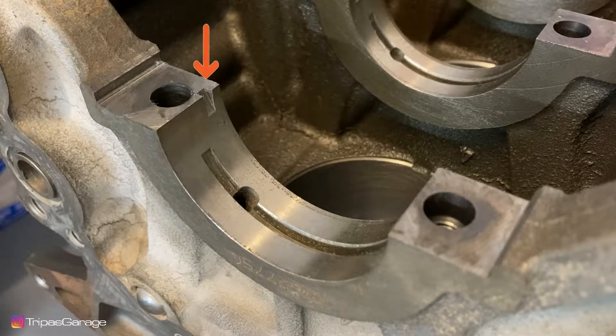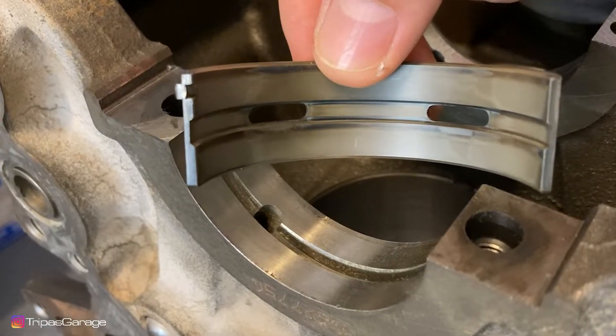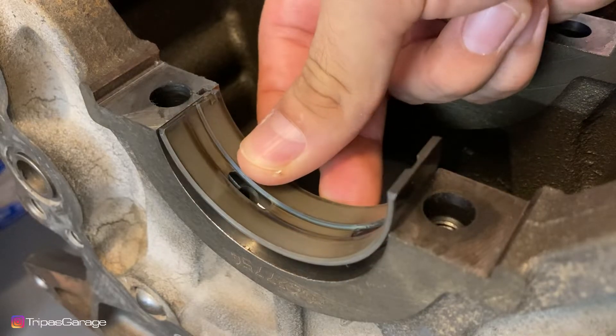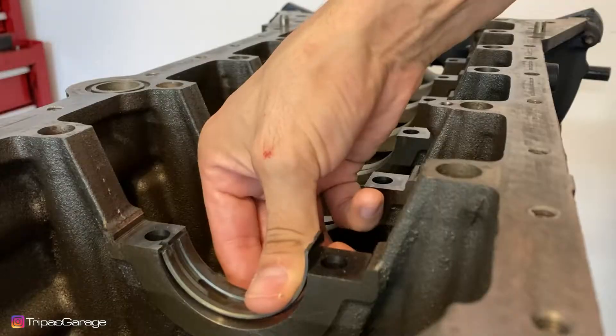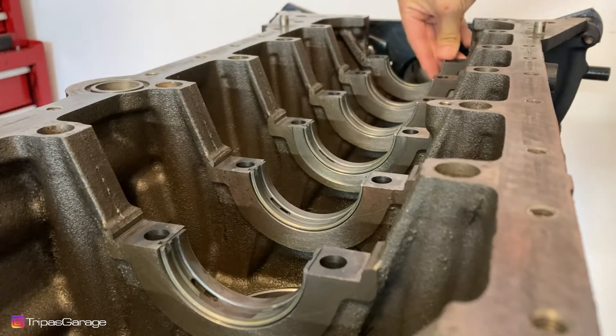The seats have a cutout for the bearing tab which allows the bearing to sit in the correct orientation. Here you can see what the bearing tab looks like. Line up the bearing tab with the groove in the seat and push down. After installing each bearing, we can begin to apply assembly lube.